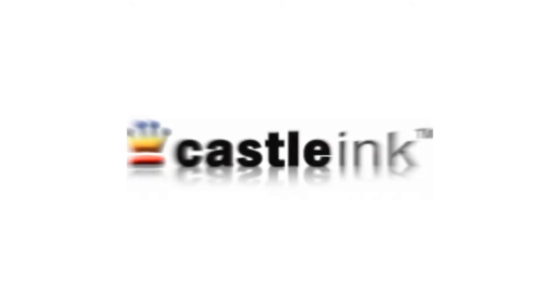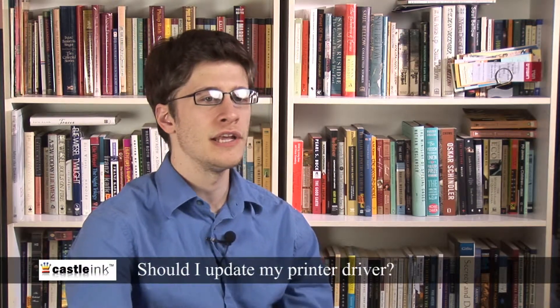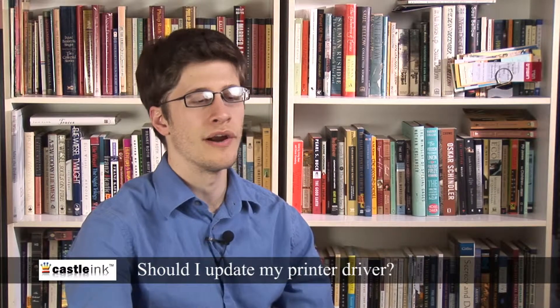Every once in a while, printer manufacturers release software updates for a lot of the inkjet printers they produce. These updates can include bug fixes, and they might even enable additional features you might not be aware of.